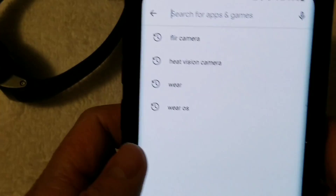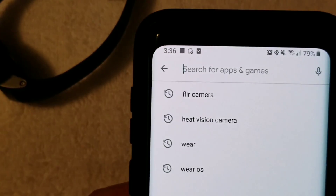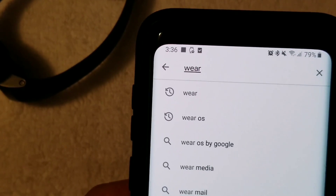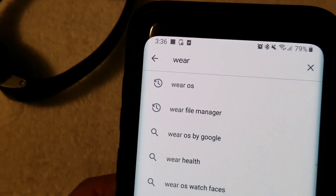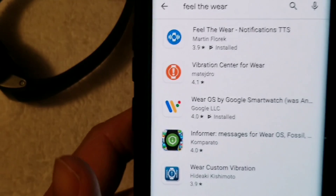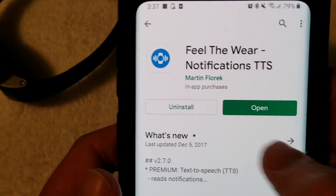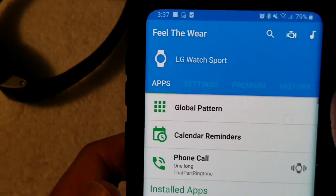Let me unlock it. What you're going to want to do is go to the Play Store and look up an app called Feel the Wear — right here. Obviously I already have it installed, so I'm not going to reinstall it.